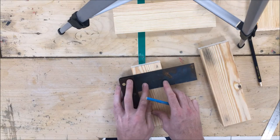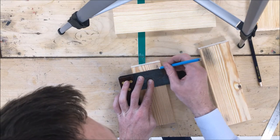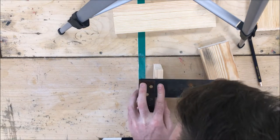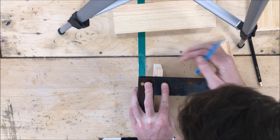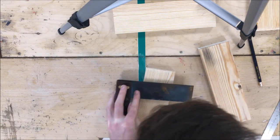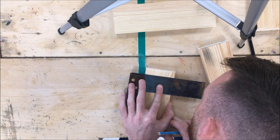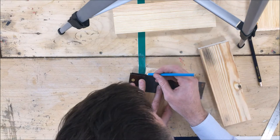Then I'm going to get my trisquare and square that line across the piece, nice and lightly. Then I'm going to rotate the piece and continue that line around for each side. Take your time with this and get as accurate as you can - the more accurate you are here, the more accurate you will be when you're chiseling later on.